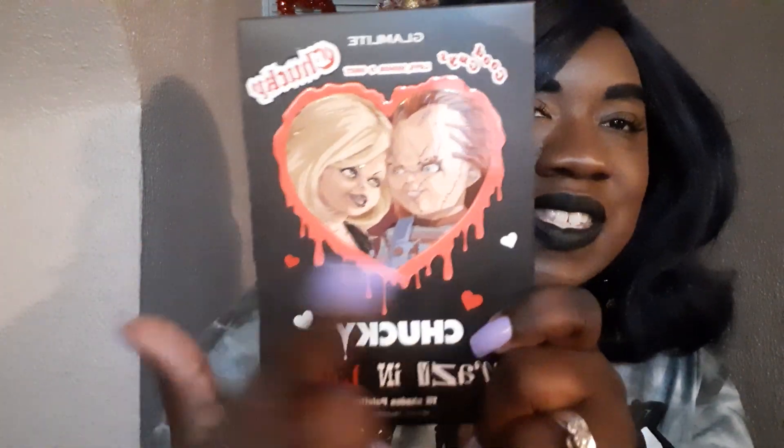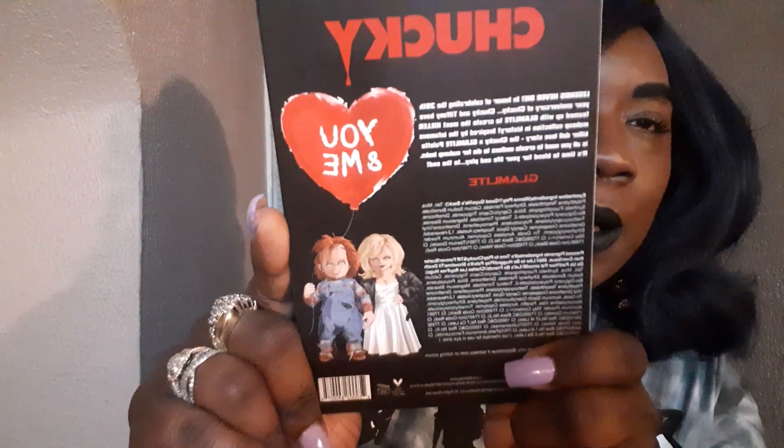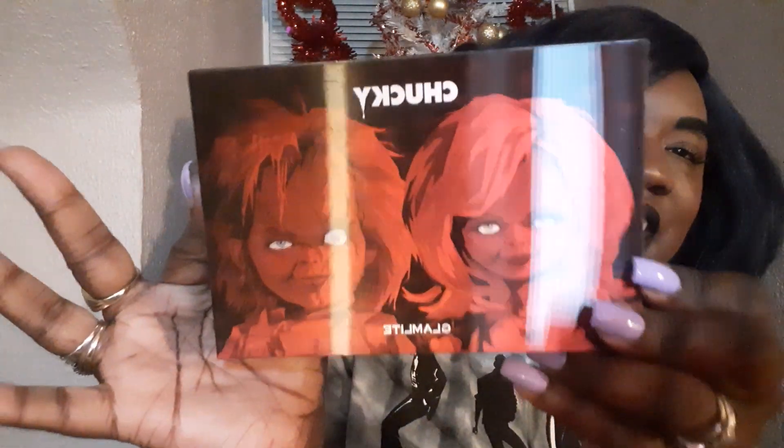So this is the cover. You see it has Chucky and it has Tiffany on there, and the back of it — oh my goodness. You guys know that I love Glam Light a lot. Their formula is always impeccable, so when they came out with a new palette I had to get up on it. Oh look at this — it changes! A little action there on the cover. Kind of creepy, but I'm not really scared of Chucky. They started making Chucky really corny at the end so I stopped being afraid.